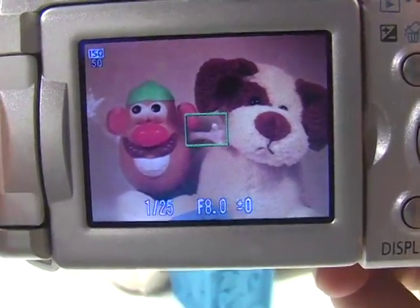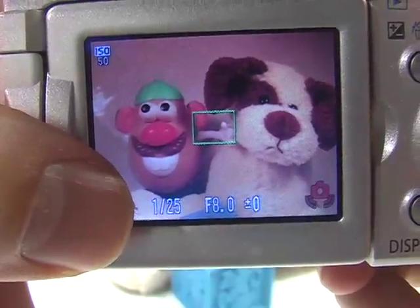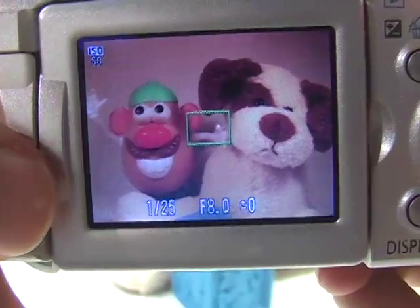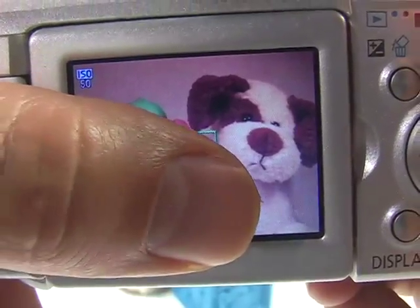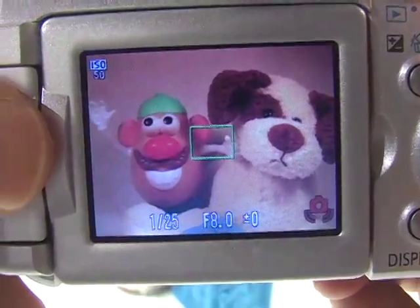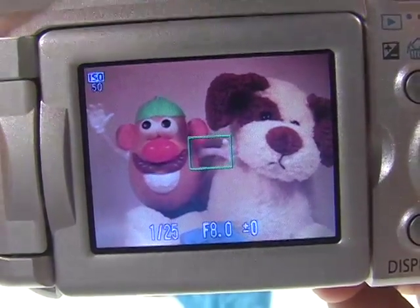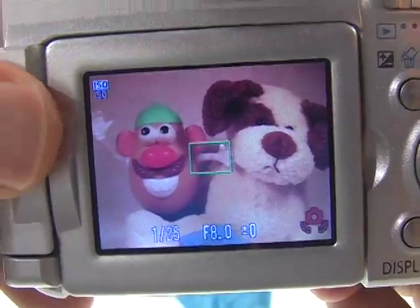In my case, the shutter speed is 1/25th, and that's not fast enough to hand-hold the camera — which is why there's a blinking red camera icon indicating I'm in danger of camera shake. But if you're outdoors in a broad daylight situation, you should have no problem at all. Good luck.